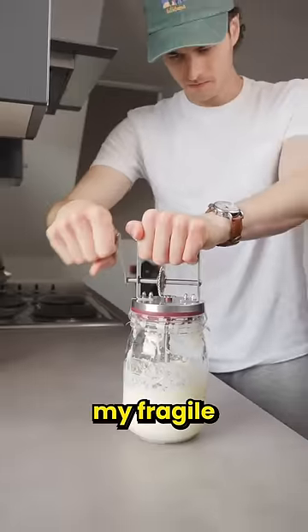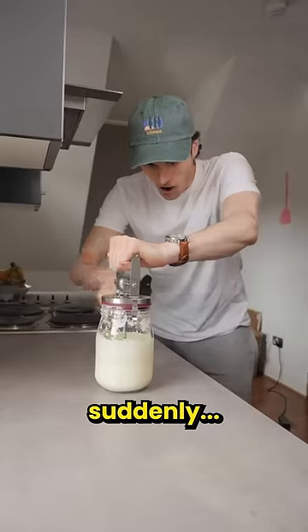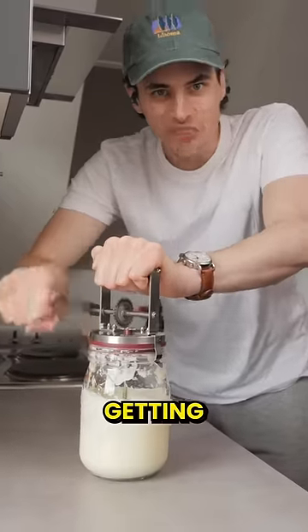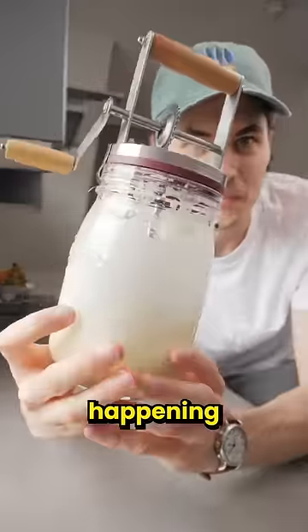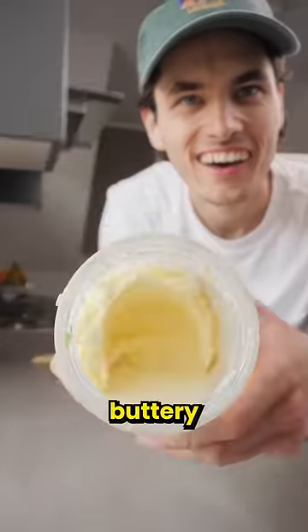Even though my fragile little wrists were knackered, I kept on churning and churning until suddenly it started getting thicker — something was happening. And there in the churn, I think we've got butter!